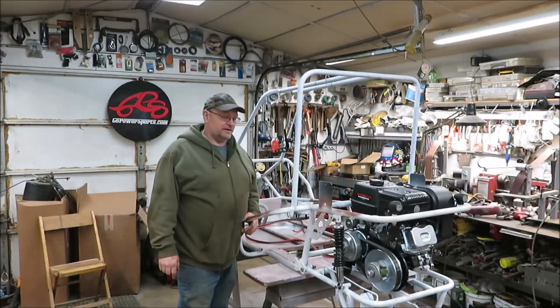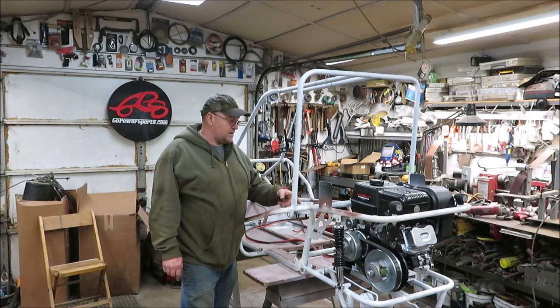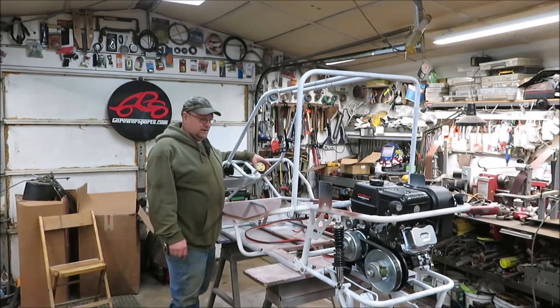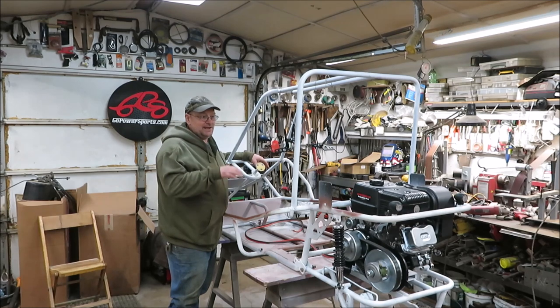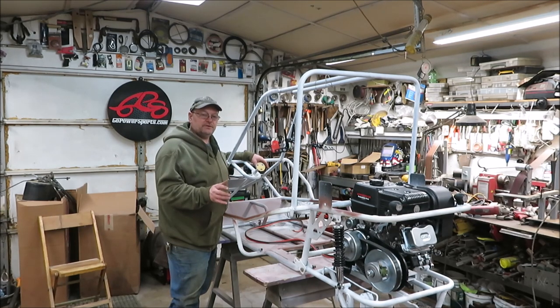How you doing everyone, it's Kevin. I'm back with another video. We're going to be working on the go-kart today. We got to get the key switch mounted - it's currently on the front of the 420 Predator engine and we need to get it up to the front dash area. We also need to move the gas tank, so we've got a little bit of figuring out to do.